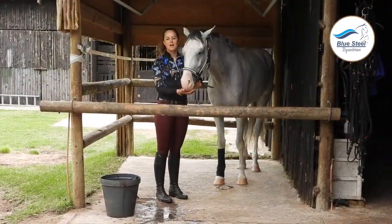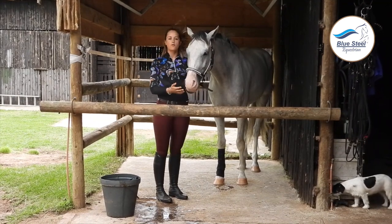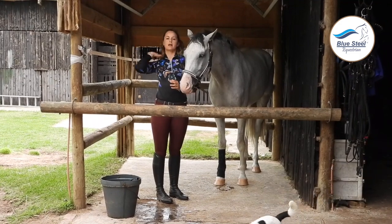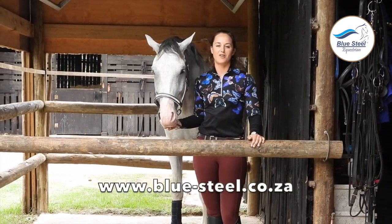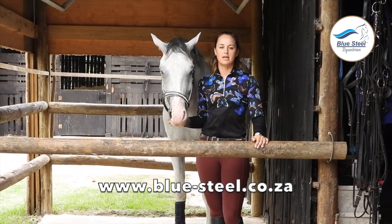These boots can be left on for 20 minutes, and when you take them off it is extremely important that you don't let them dry in direct sunlight. The cold water boots are available at Blue Steel Equestrian in store and online at www.blue-steel.co.za.